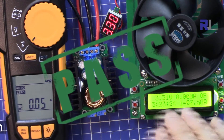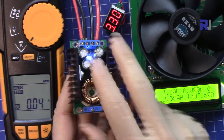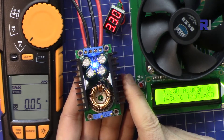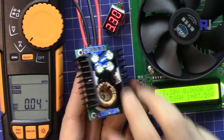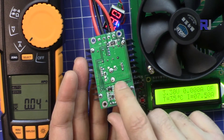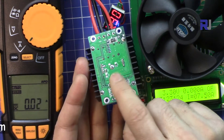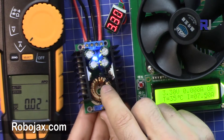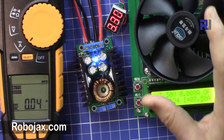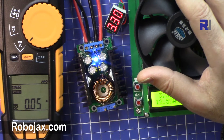I've waited long enough and I'm labeling this as a pass. In conclusion, this voltage regulator can handle up to 7.5 ampere at 3.3 V and 5 V outputs, and up to 8 ampere at 9 V output. It's a well-built device, but the bottom components are exposed, so make sure to protect them in a real application. Thank you for watching — please subscribe, give a thumbs up, and post any questions in the comments below.